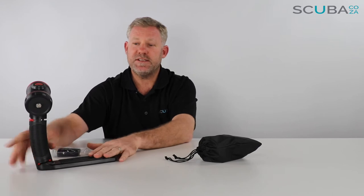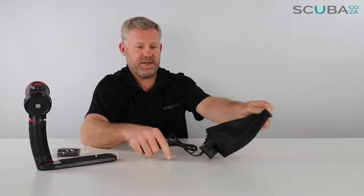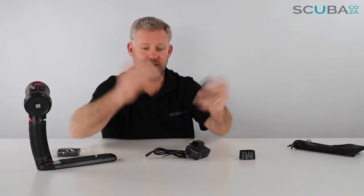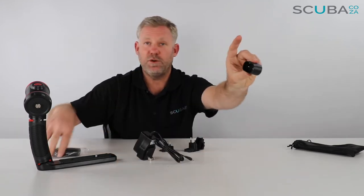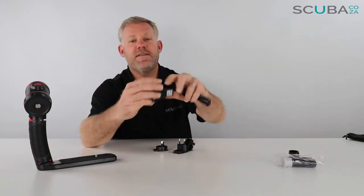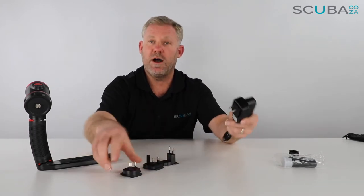We'll start with the charging system. Opening the charging case, you have a number of different adapters for charging. You have the two-prong plug which goes to your base tray for your battery. Always a good idea to charge it up fully the first time you take it out. As far as the charger is concerned, there are a number of different adapters depending where you are around the world.